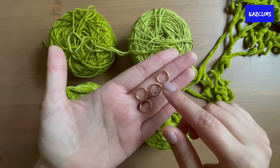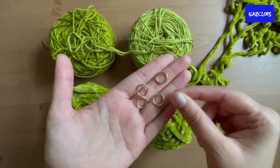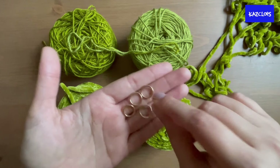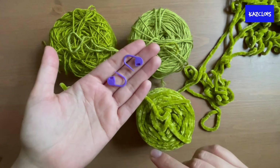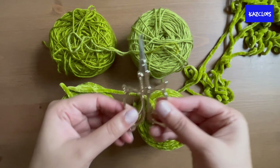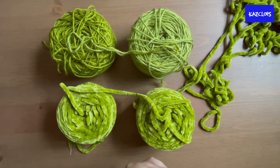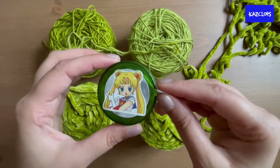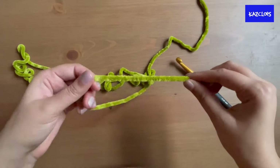You will also need some jump rings for the earring — I prefer closed jump rings but you can use open ones and attach them later. Get a couple of stitch markers to mark out where you want the eye hole to be, a pair of scissors, a darning needle to sew on the ears and weave in the ends, and a measuring tape.